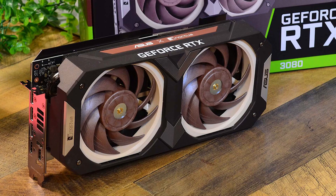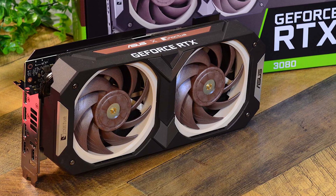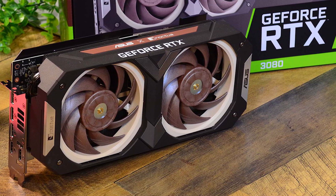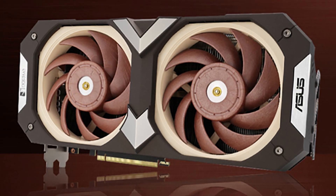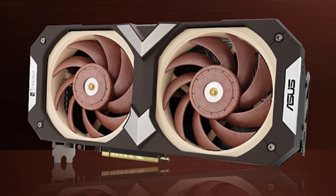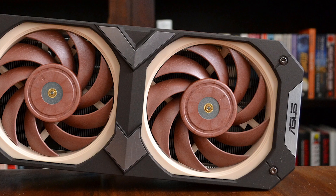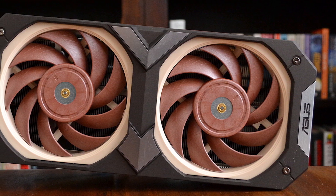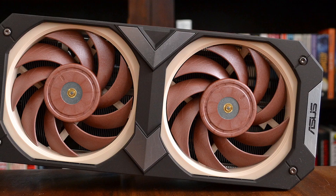Asus and Noctua first teamed up to create a custom RTX 3070, but now they have released a new card — the Asus Noctua RTX 3080 OC. It aims to improve upon the popular graphics card with the promise of better and quieter cooling, although at a much bigger size coming in at over 4 slots. The new card brings the Noctua aesthetics to the graphics card world.